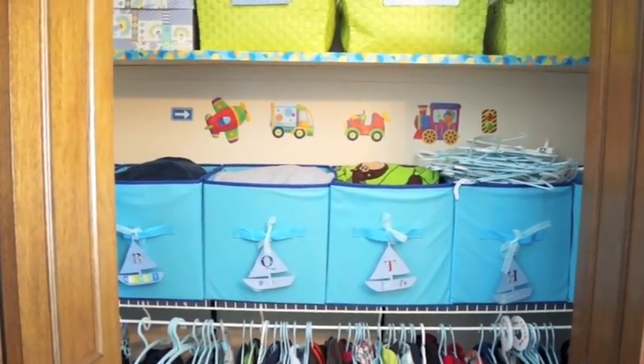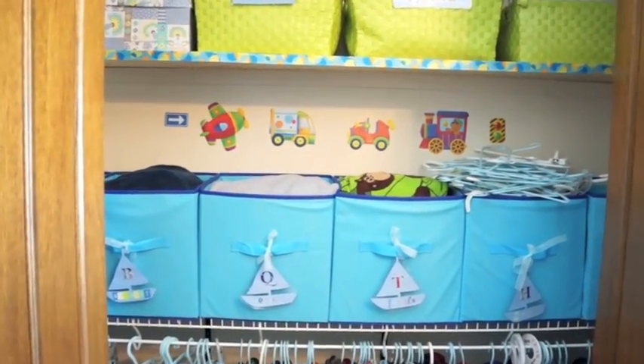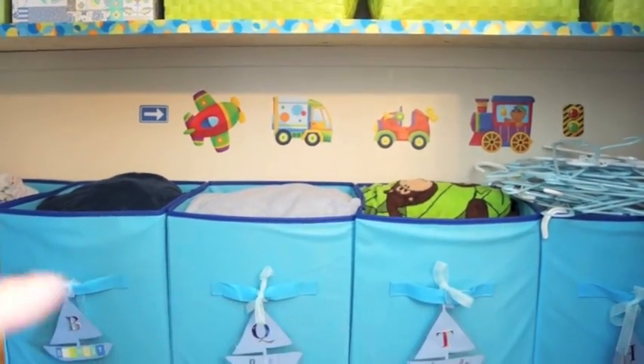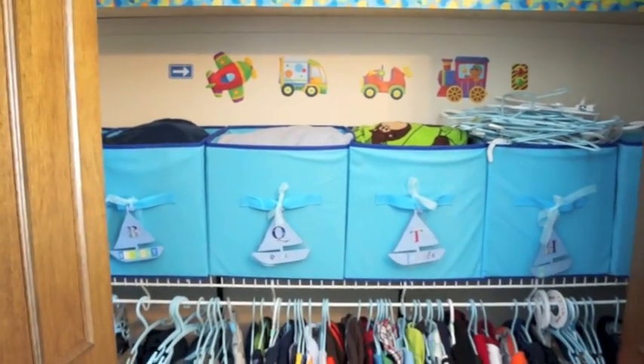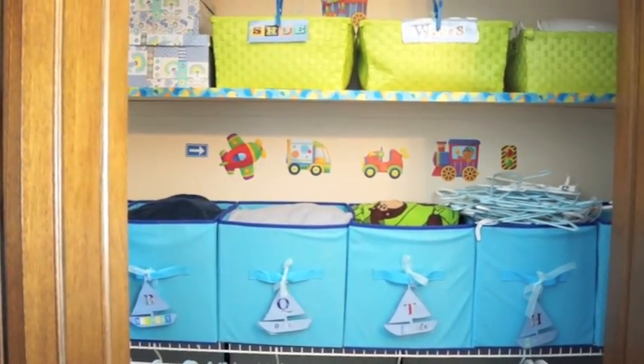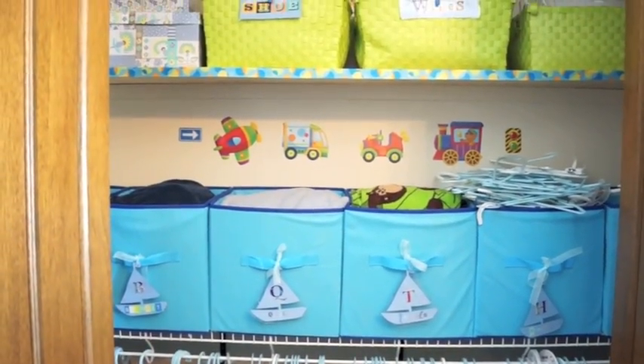This is my son's nursery closet and I cannot say enough about the open bin system in closets, especially for kids. You just literally toss the stuff back in when you're done with it and it saves you so much time. These bins are from the dollar store, so you don't need to spend a lot of money to have a really functional and beautiful closet.